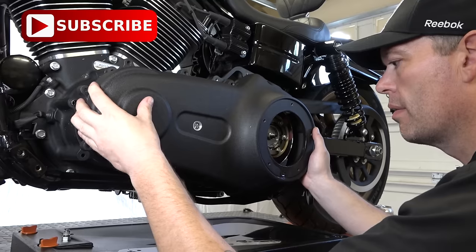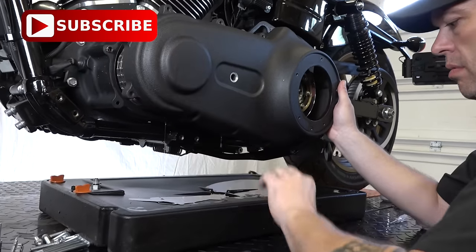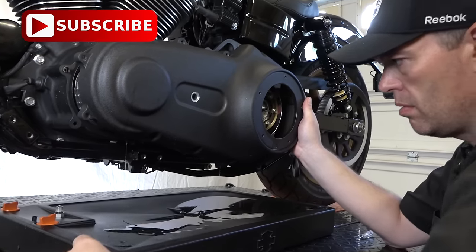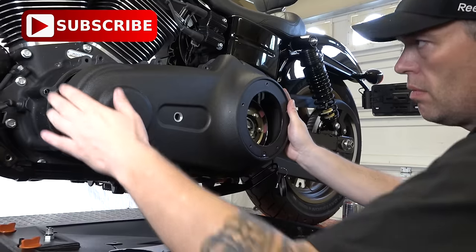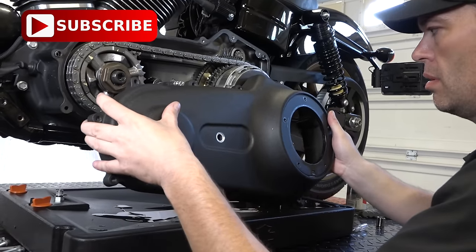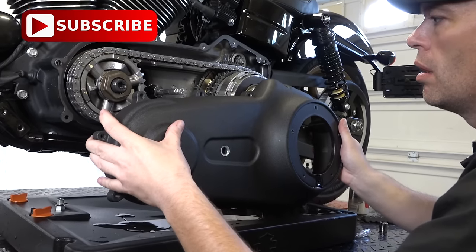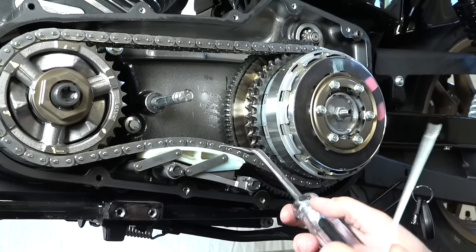If it's an older bike, it might be sealed a bit and you may have to stick a screwdriver in between to crack it loose, but this is a pretty new bike. Make sure you have your oil pan underneath when you pull it — it's a messy job every time. If you have a nice oil pan, you can lay your outer primary right in it and let it drain.